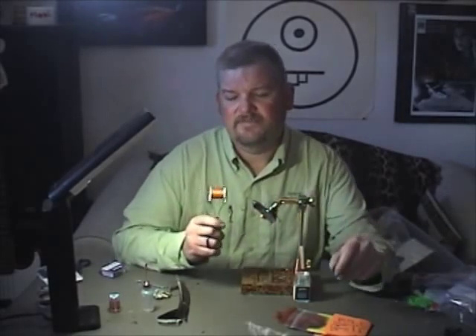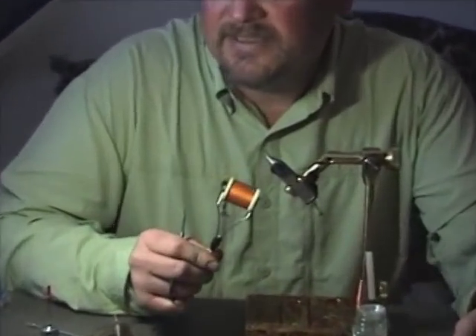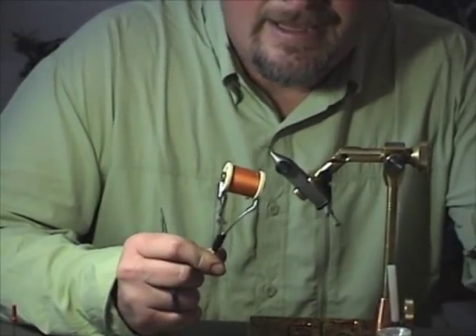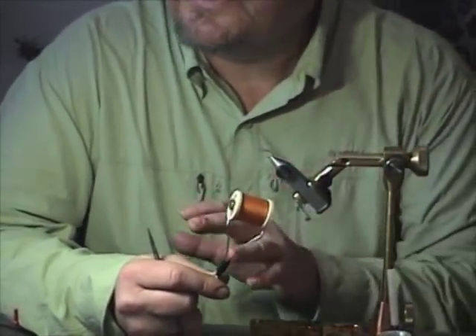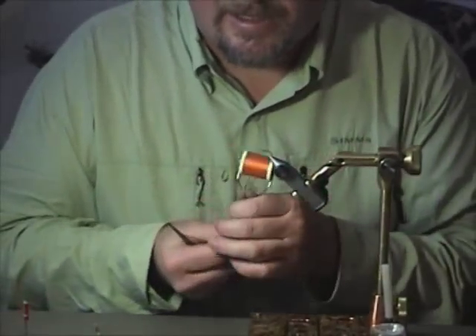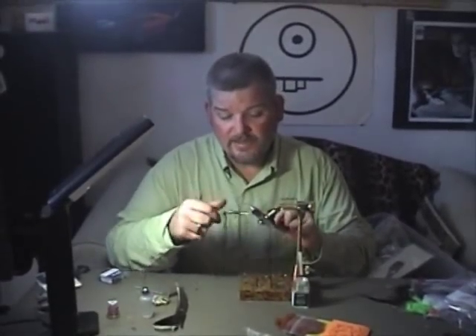The thread color on this fly is very important. This is Danville number 7 orange — it's pre-waxed 6-aught nylon. It glows through the fly when the fly is complete. I also use it for the ribbing material so we don't have a harsh, glaring metallic rib on the fly.